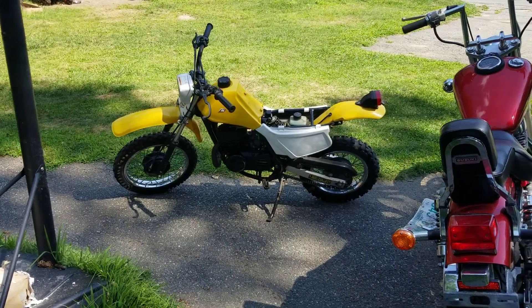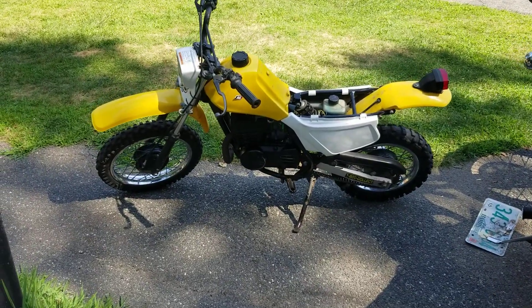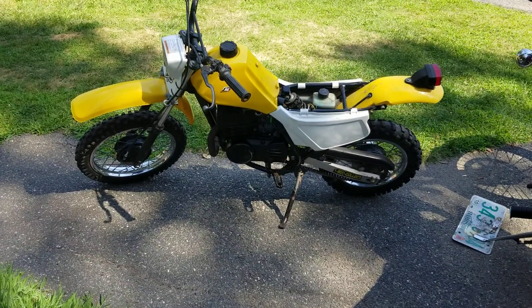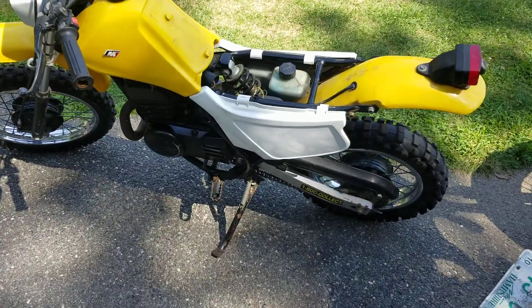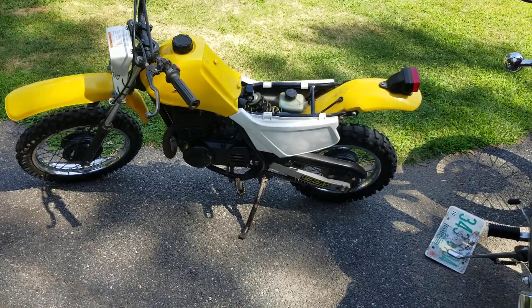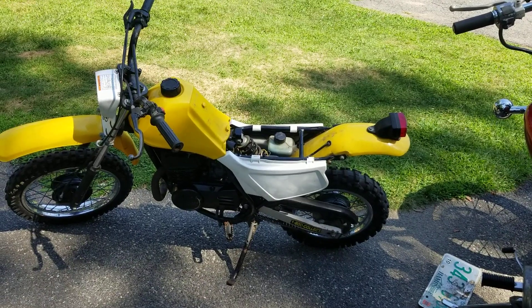Hey YouTube, how you guys doing today? Kevin here coming at you with another video. So this is the Suzuki DS80, and I had told you guys it needed crank bearings. What I did was — you can't hurt them any worse than they are, right — so I put the bike all together with my other carburetor.